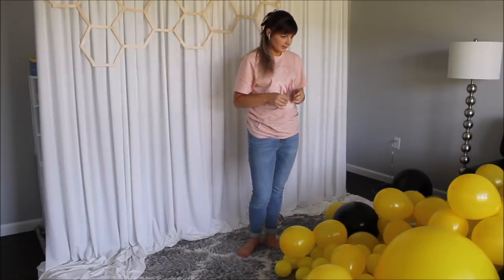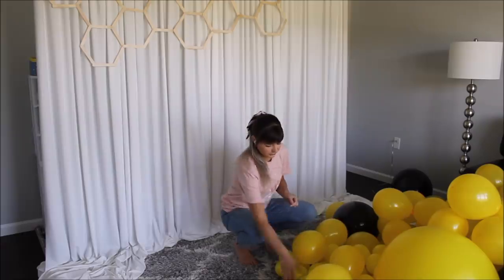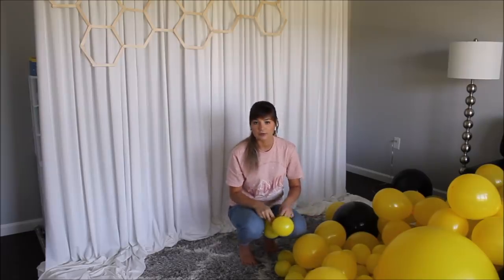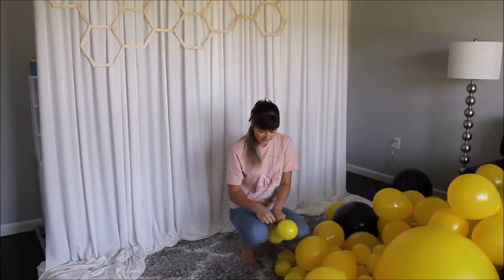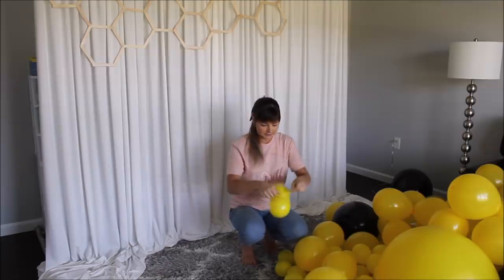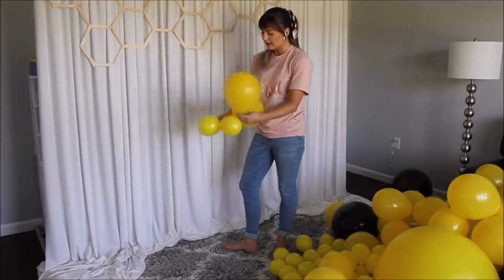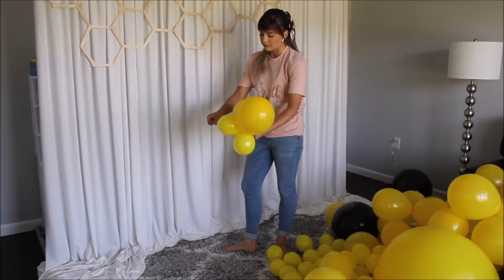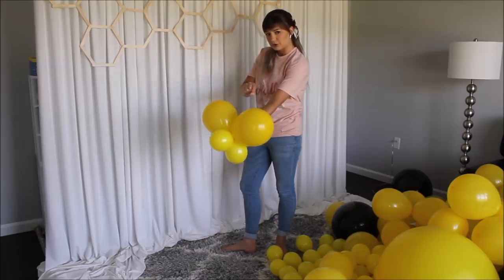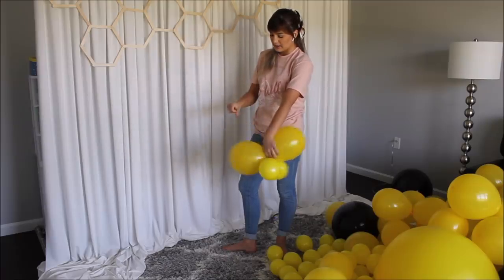I think I have enough balloons for my backdrop size. What I'm doing right now is I'm taking one of my clusters and my 10-pound fishing line that I usually use for all of my balloon garlands. I'm tying my fishing line to my first cluster, then taking my second cluster and putting it on top of the fishing line that I'm holding in my hand, taking this fishing line and wrapping it around one of the balloons once and pushing toward my first cluster.